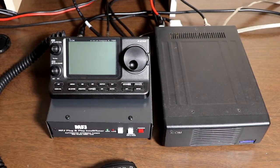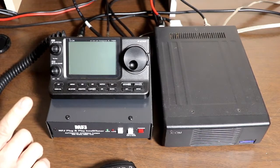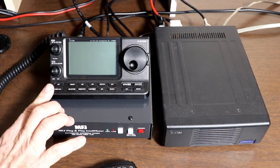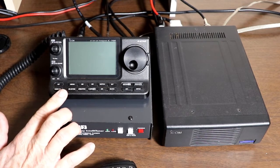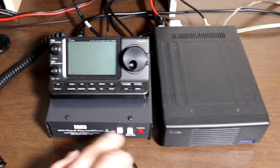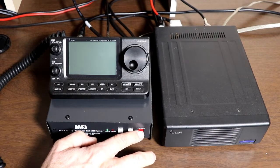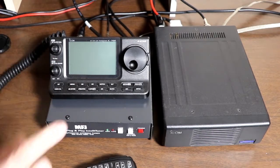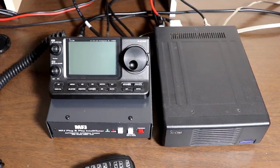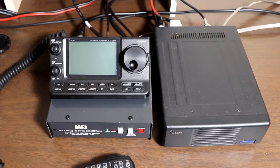We're all connected up. Now there's one very important step when using an external tuner with the 7100: the tuner has to be connected and powered on when the radio powers up. On the MFJ tuner, press the power button before you power up the rig. If the rig powers up and the tuner isn't on yet, the rig will not recognize that there's a tuner present, and when you press the tune button on the radio, nothing will happen.